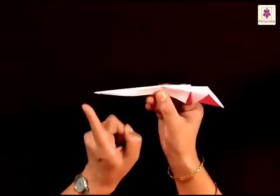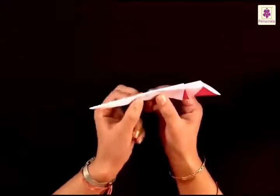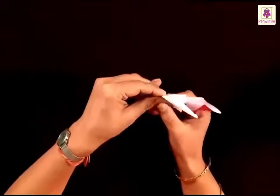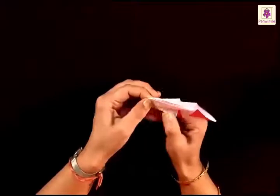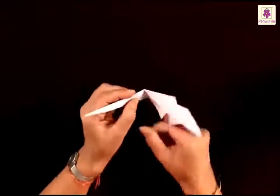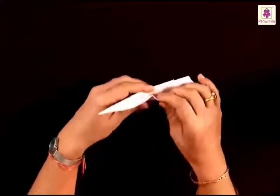What you need to do is fold the left tip towards the right side, almost at the center. Press the fold, unfold it, and you see a line here. We will make use of this line to make an inward fold.